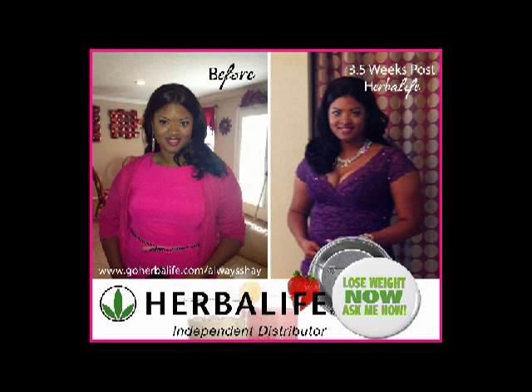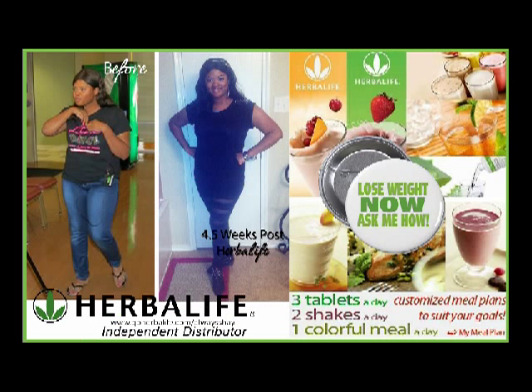Hi, this is Shea, your independent Herbalife distributor. I've been on Herbalife now for about five weeks, and in that time I've lost several inches from my waistline, my hips, thighs, legs, pretty much all over. Feeling really, really great, loving these products, and I'm going to continue to bring you updates and more how-to videos.